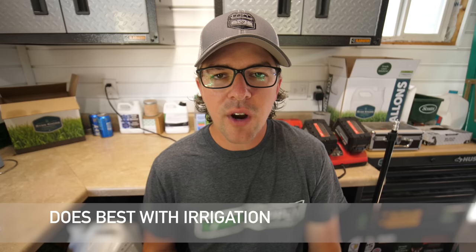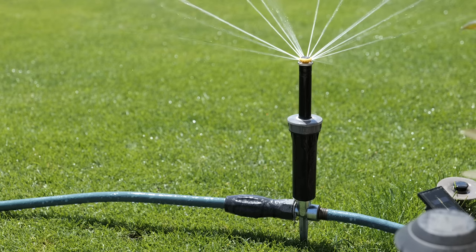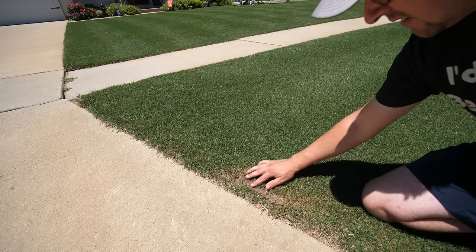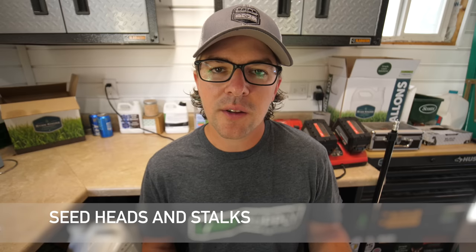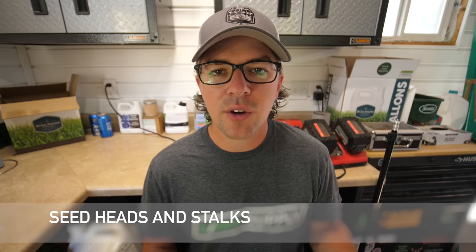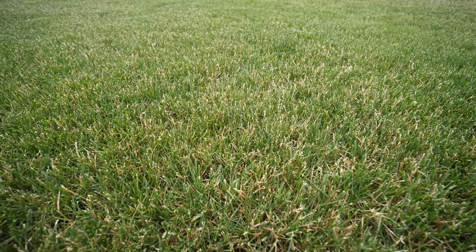Some of the cons of ryegrass: it would definitely do best with irrigation. It's not the most drought tolerant grass, especially along sidewalks — if it starts to dry out and I don't stay on top of it, I've seen some die off. For the best scenario, you're gonna want to have irrigation or be able to water it. The seed heads and stalks on ryegrass can also be really prolific and can be an issue that goes on for a longer part of the year than most people would probably want to see.